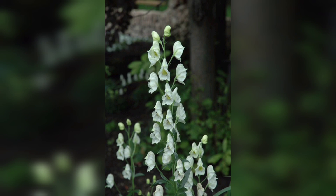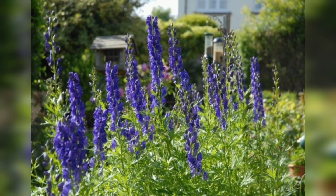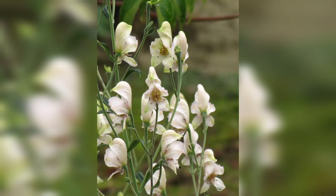Monkshood prefers partial shade, especially during the hottest part of the day. Place your potted monkshood in an area that receives morning sunlight or dappled shade. Remember to regularly inspect your monkshood for any signs of pests or diseases.